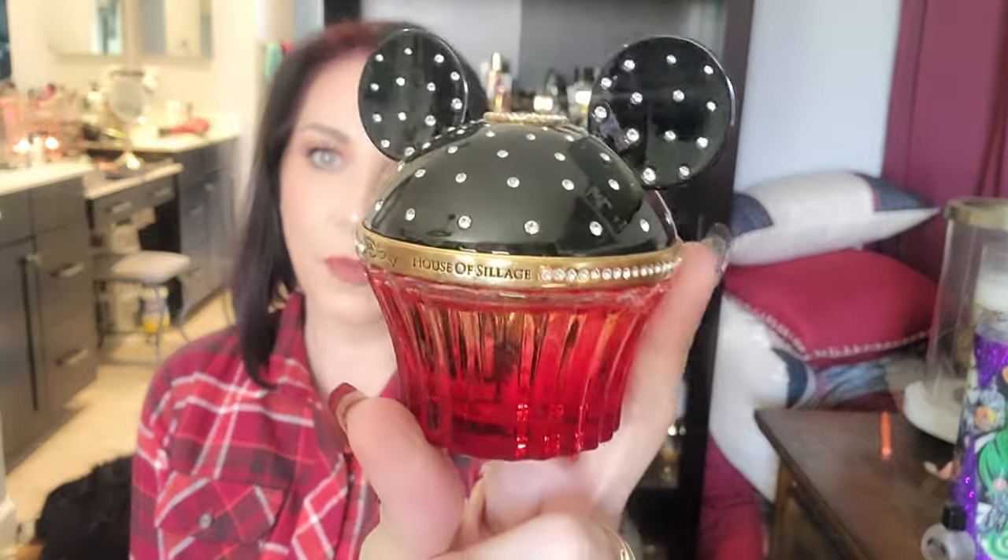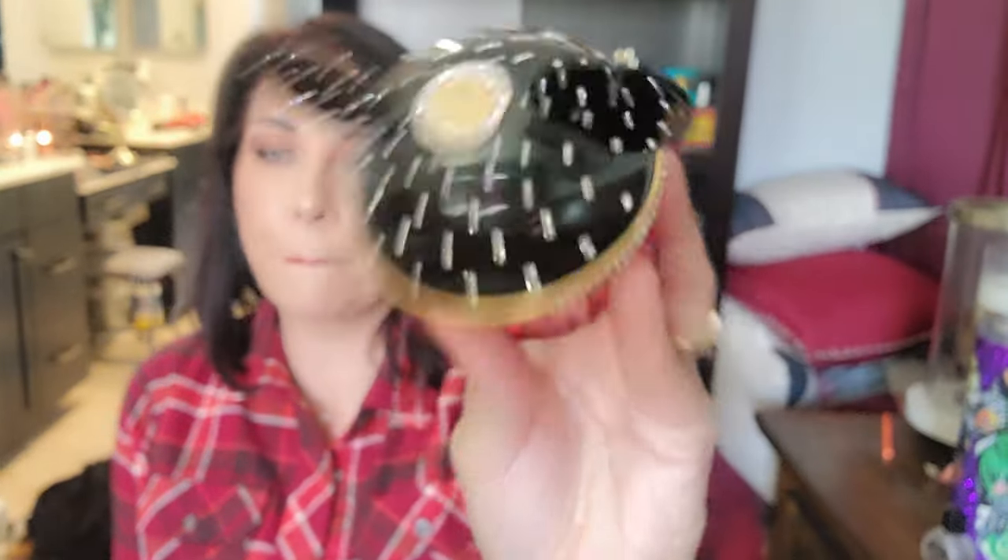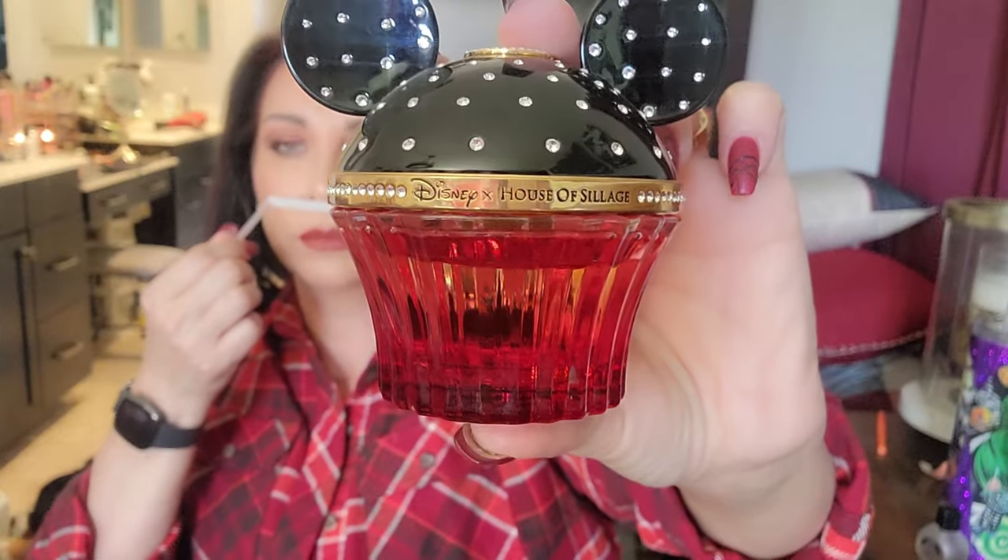Next is the Mickey Mouse cupcake from House of Sillage. Notes are cardamom, bergamot, mandarin orange, coconut milk, orange blossom, cacao, sandalwood, vanilla, tonka bean, and amber. This is a beautiful creamy coconut vanilla — you're getting the coconut milk, the tonka bean, the vanilla. A really lovely everyday fragrance.